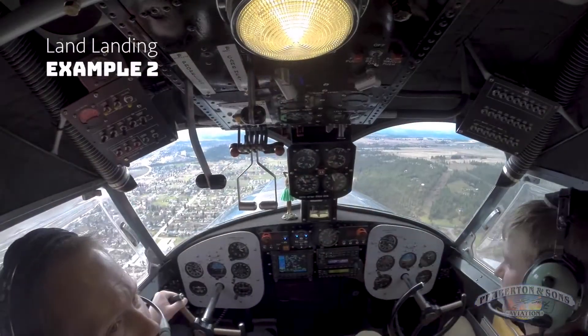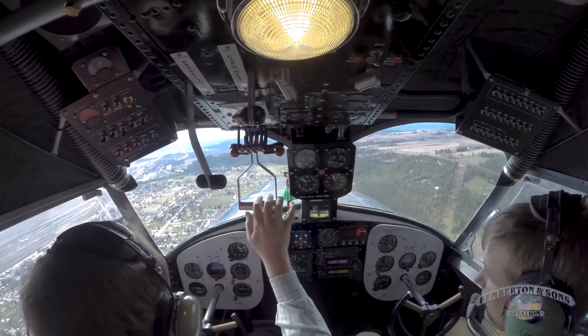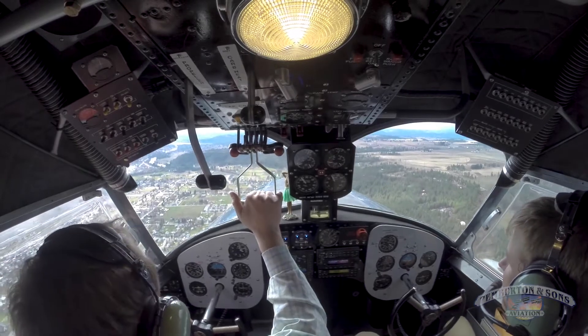Three landing sequence. Gas is on, quantity, undercarriage — standing by. Cleared to land is what I heard. We're already cleared.